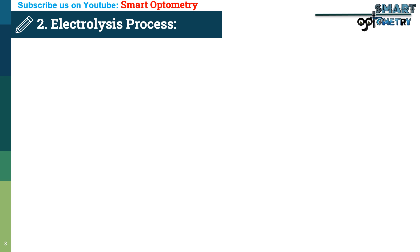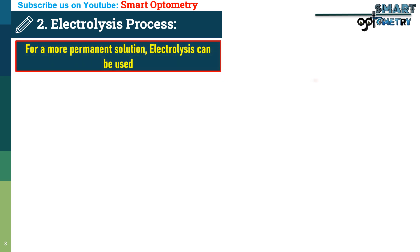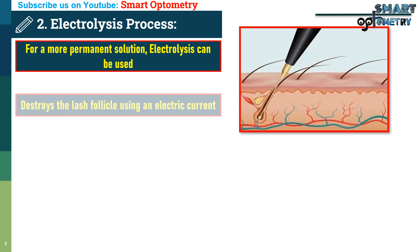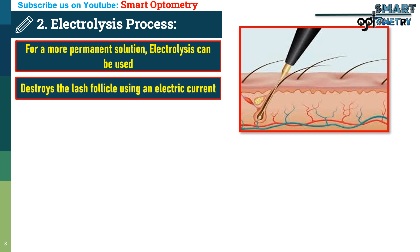2. Electrolysis. For a more permanent solution, electrolysis can be used. This procedure destroys the lash follicle using an electric current.